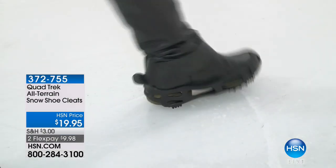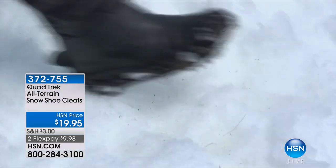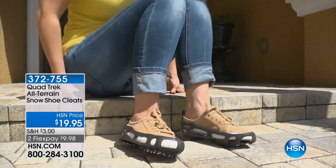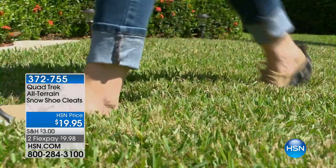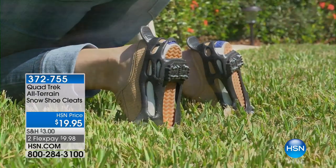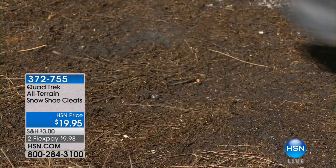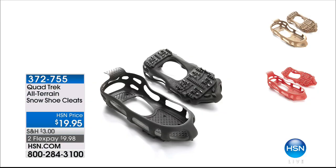Many of you are already saying you need these — the Quad Trek all-terrain cleats sell out every single year. It's your opportunity now: early bird gets the worm. It's a rubber piece you stretch over your shoes, converting any shoe — formal, boot, or sneaker, as long as it's not a heel — into an all-terrain cleat. It's a year-round solution for icy treacherous conditions and hiking outdoors as well. Just $9 and change, all sizes currently available.